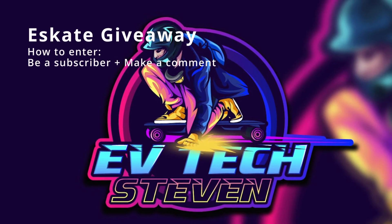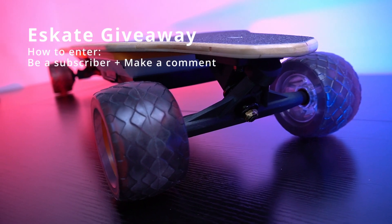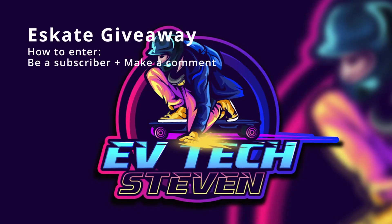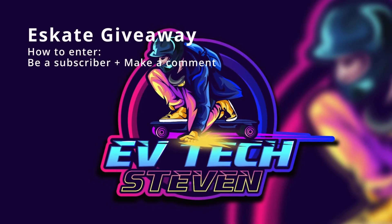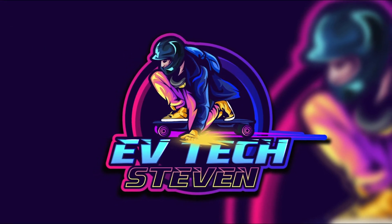A quick message: I'm giving away one of my electric skateboards worth $500. If you've never tried one before, now it's your chance to get it for free. All you have to do is be a subscriber and comment on the video. Additional information on the giveaway is at the end of the video.